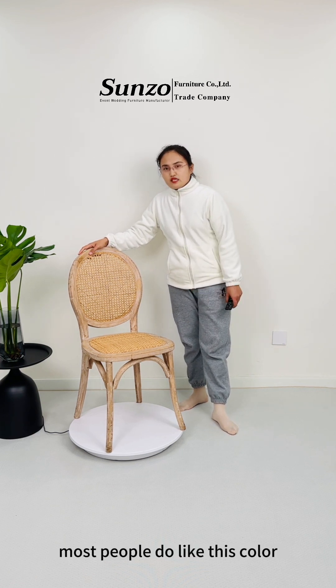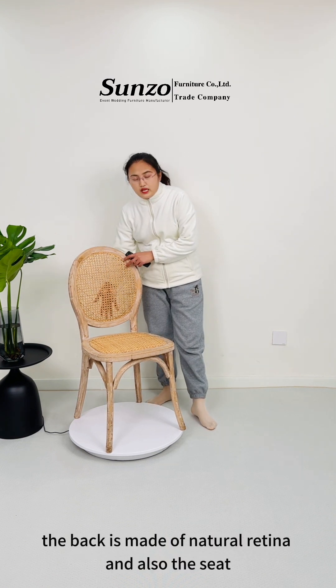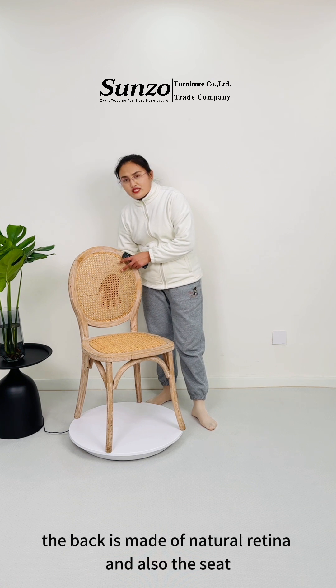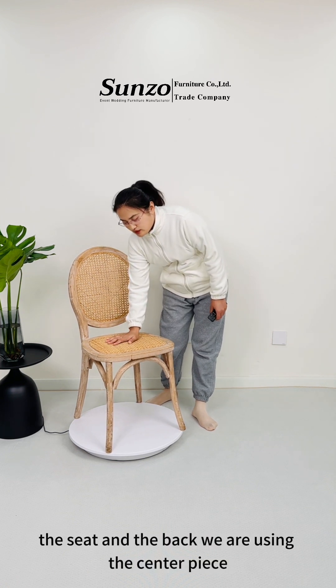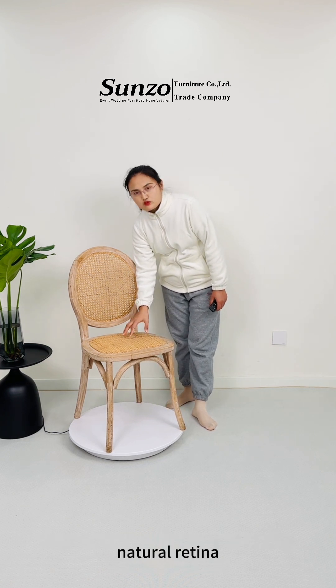Most people, they like this color. And you can see the back — the back is made of natural resin, and also the seat. The seat and the back are using the same material: it's natural resin.